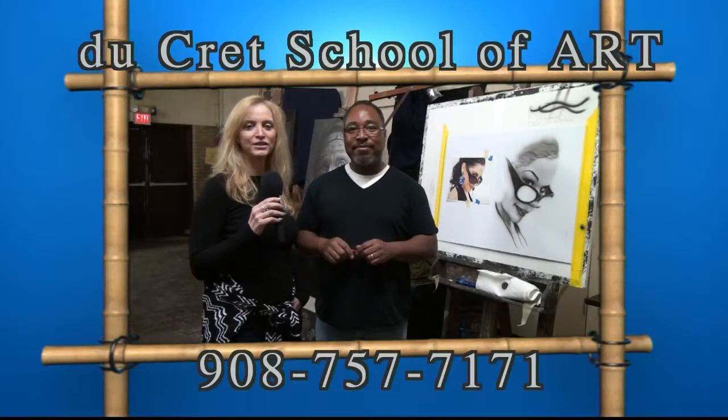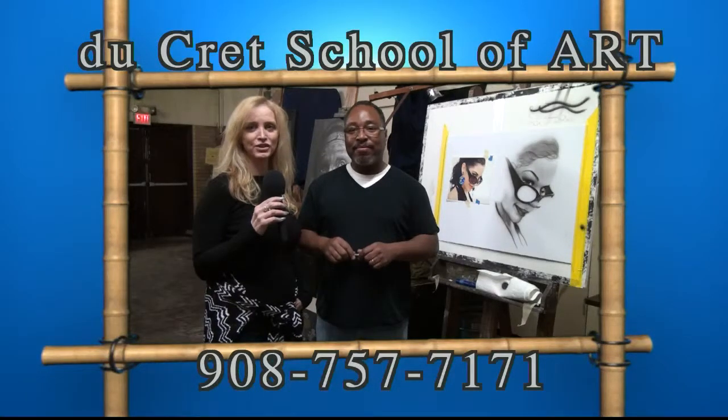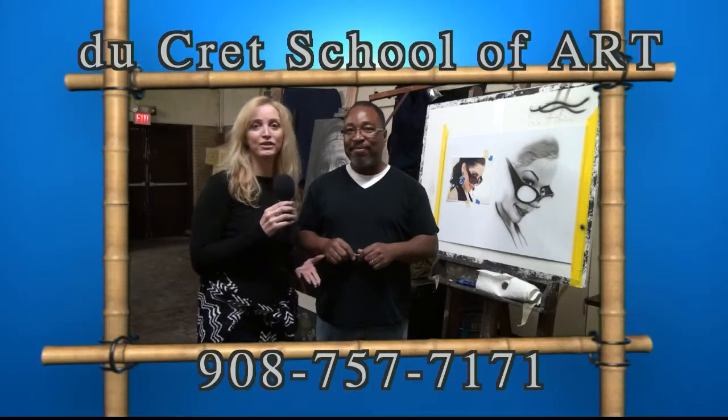Hi, I'm Dana from Ducray School of Art, and tonight we're here at our 35th annual High School Art Show. I'm here with Peter Ambush, who is one of our instructors.